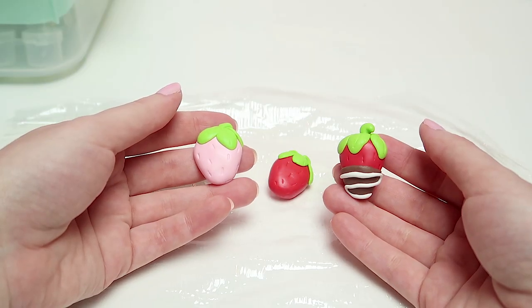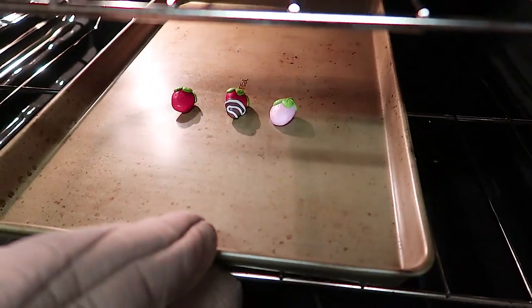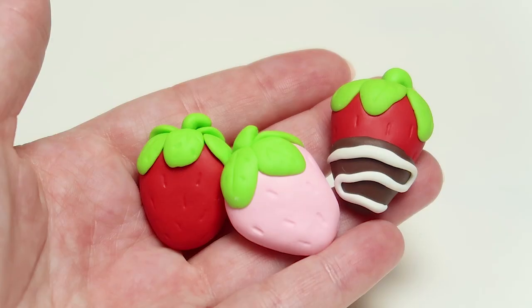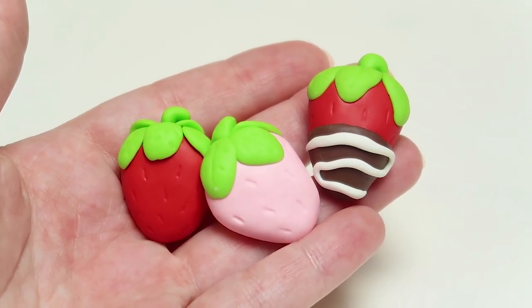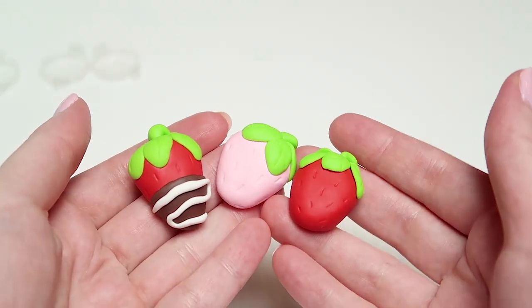With all three strawberries done, go ahead and place them on a baking sheet and bake them according to the baking instructions of your clay. I normally do 275 degrees Fahrenheit for about 15 minutes. Once they're done baking, take them out very carefully as the tray will be hot, and then let them cool down for about 20 to 30 minutes.